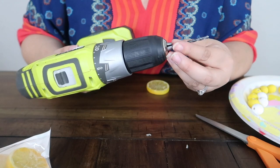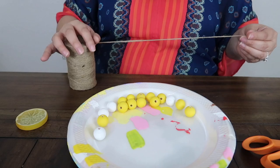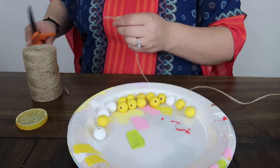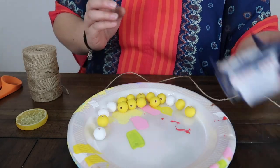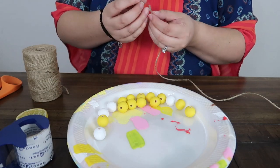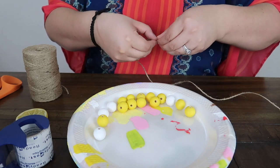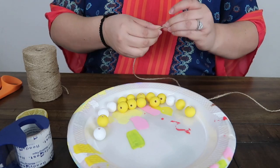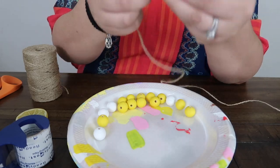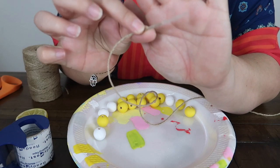The size of the drill bit that I used was the 0.40. So the next thing I'm going to do is get my jute twine — just a good amount. I always tend to get extra just in case. And then I'm going to get my tape and just kind of tape the end so it's easier for the beads to go through and the jute twine doesn't split.